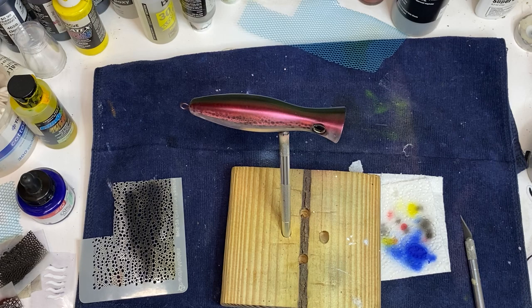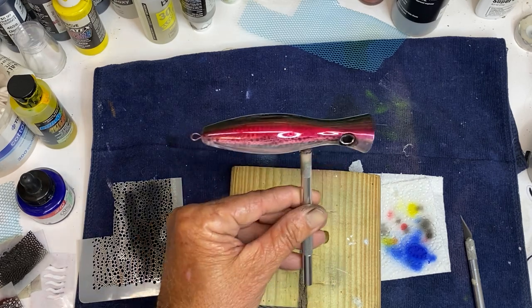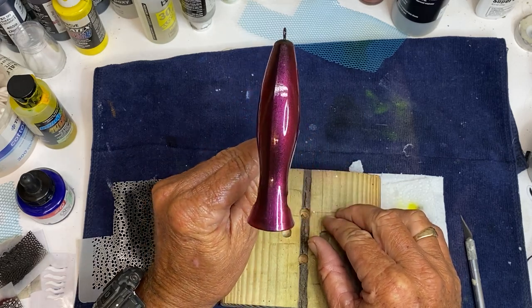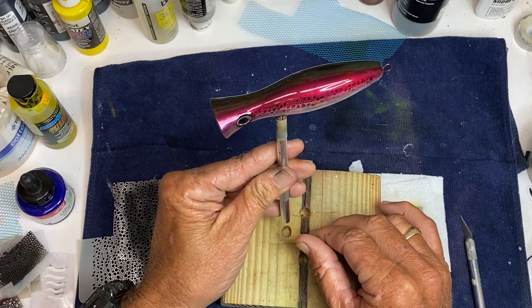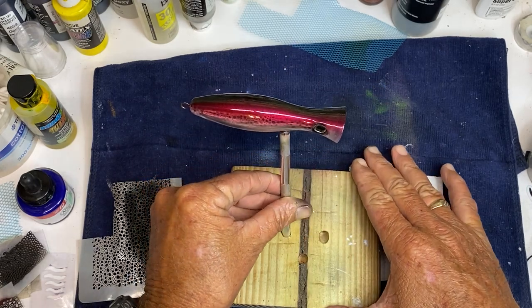I'm gonna spray some diamond clear on this and that's just gonna make it really stand out better. That's what it looks like — that is pretty neat. That brandy came out better than I thought it was gonna do. I was afraid that brandy would be overbearing or something, but I'm very pleased with that. Just doing a quick popper paint-up.